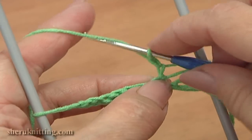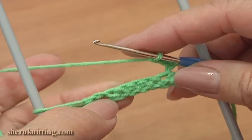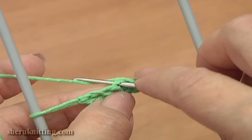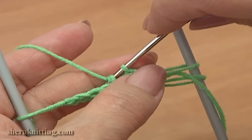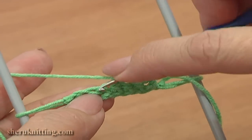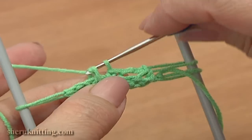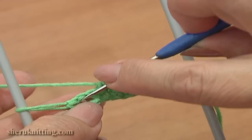1, 2, 3. Skip 3 stitches in the row below and single crochet through each of the next 2 stitches: 1, and single crochet through the last single crochet.